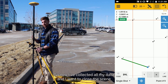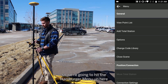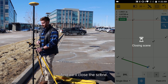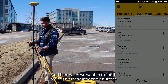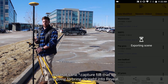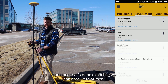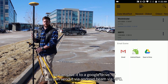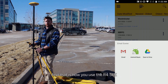Now I've collected all my data and I want to close the scene. So we're going to hit this hamburger menu up here — there's a close scene option — and we'll close the scene. When we want to export it, we can hit these three buttons and on the bottom there's an export option. That's the .capture file that we're going to bring straight into Reveal. Once that's done exporting, we can email it to ourselves, save it to a Google Drive, or send it via Android Beam via NFC. And that is how you use the R4 SLE.